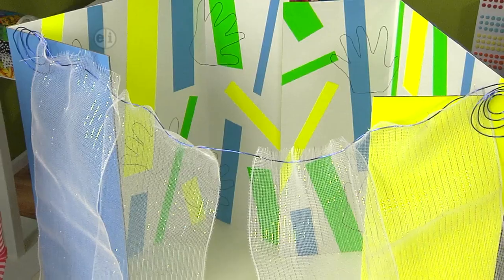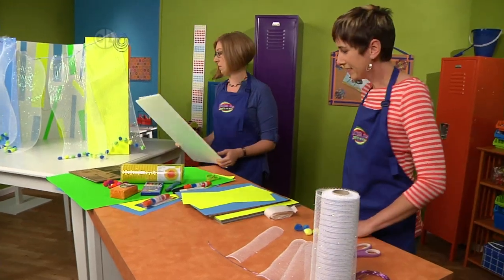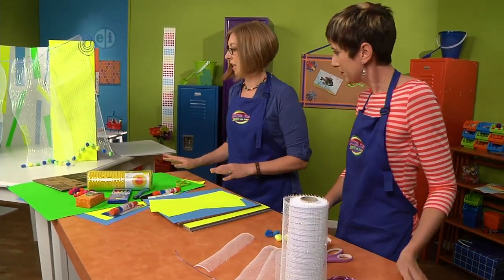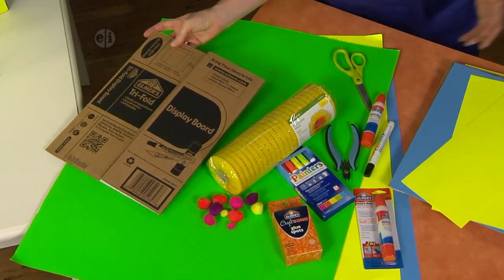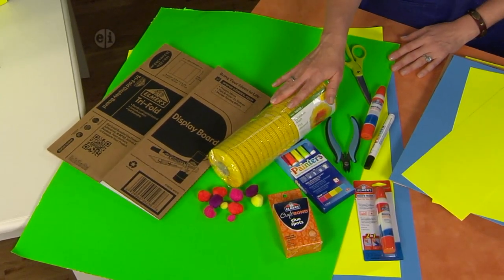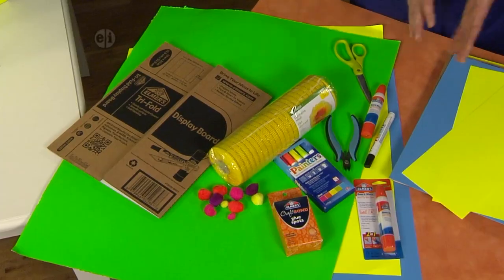You could also use just a two-sided board if you wanted to make a play tent. This could be made in a lot of different sizes — big enough for yourself or for your dolls or stuffed animals. You start out with your trifold board, and these come in different sizes: small, medium, large, as big as you want. You'll also need some poster board, decorative mesh for the curtains, paint pens, pom-poms, glue spots, and glue that's good for paper to paper.